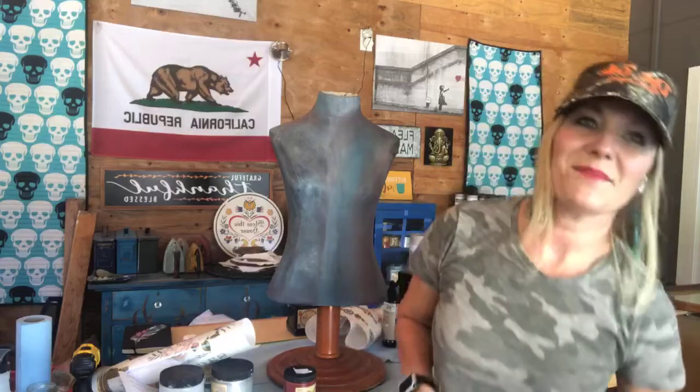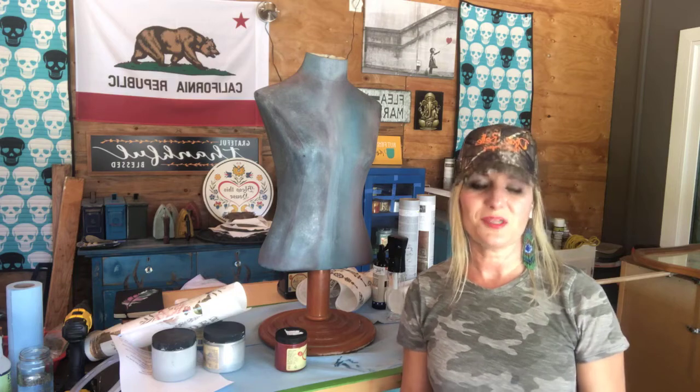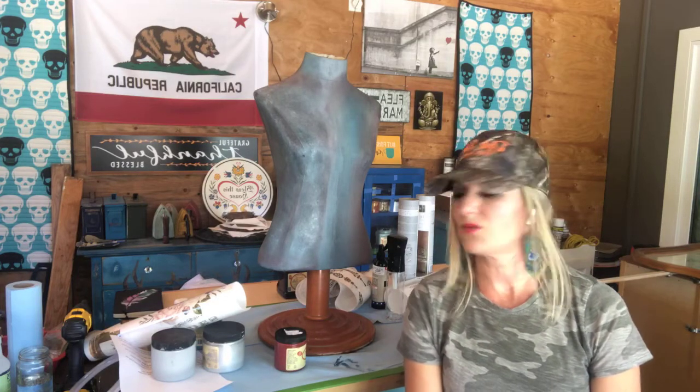If you want to see me finish this, I'm going to be doing live at the same time slot every Thursday — one o'clock on the West Coast, four o'clock PM on the East Coast. So you can follow the story of the dress form and see how it turns out. To find Dixie Belle paint products, you can go to DixieBellePaint.com, click on the link in the description, or send me a private message. I ship out very quickly. Follow me at The Painted Feather by Angie on Facebook, on Instagram at The Painted underscore Feather, and I have a YouTube page and a website at www.thepainted-feather.com.